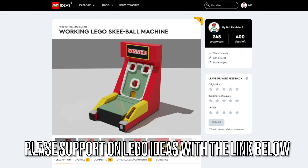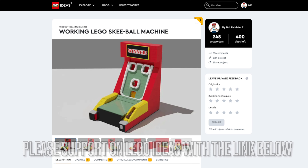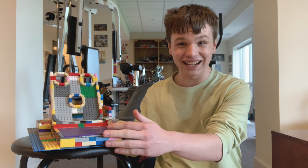So if you haven't already, please support my project with the link in the description. And with that, let's play a round of skee-ball with the LEGO Skee-ball machine. Enjoy!